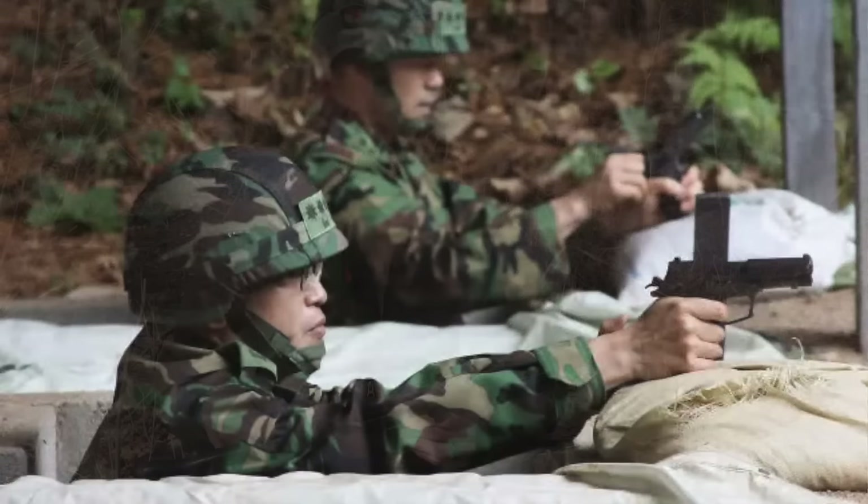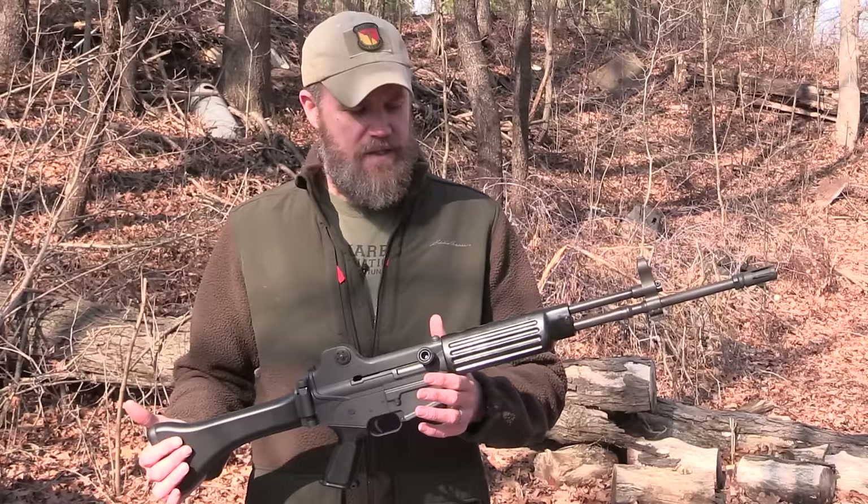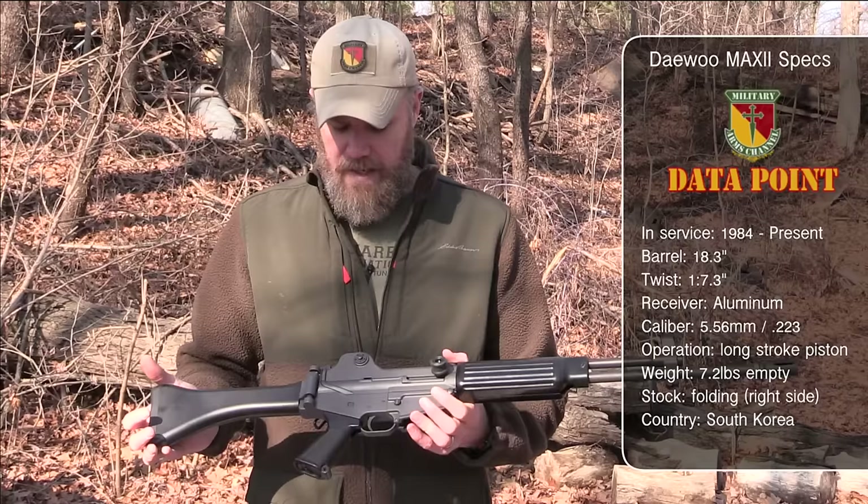He's a very nationalistic man and decided to develop all their own small arms in-house, which also trickled down into their handguns, which Lionheart Industries is importing their pistol as well.